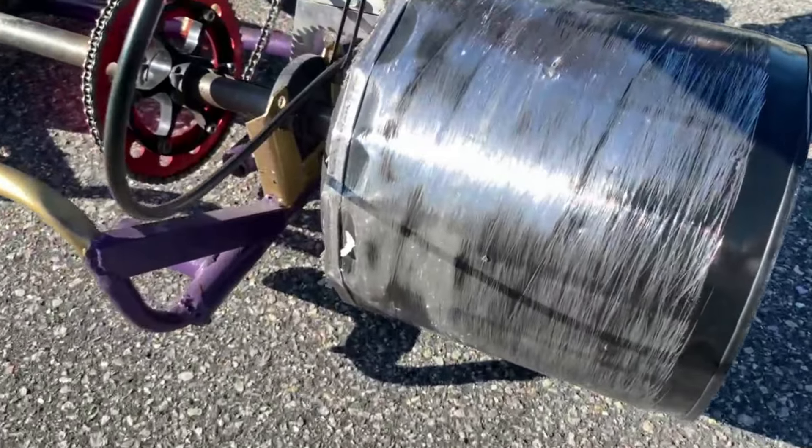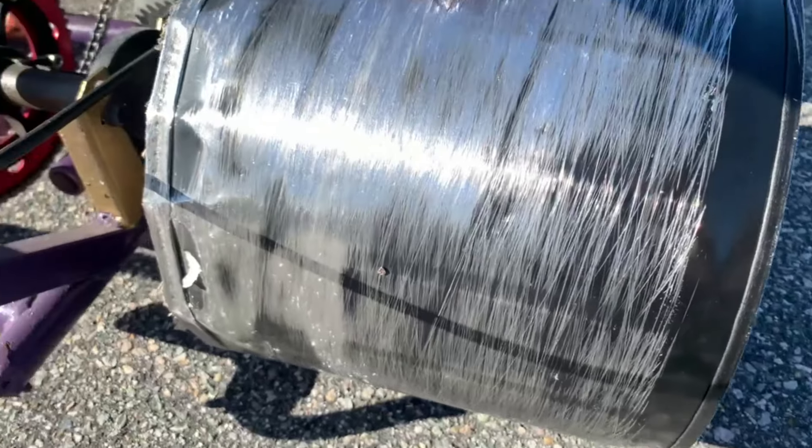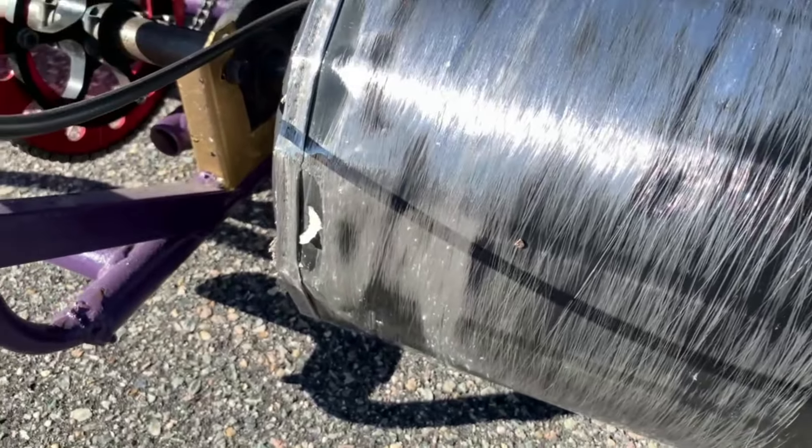That thing was straight up kicking up sparks! I can't wait to do this near sunset. I'm going to leave it out.